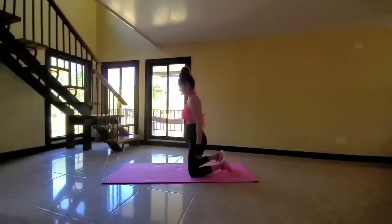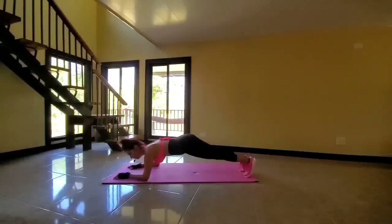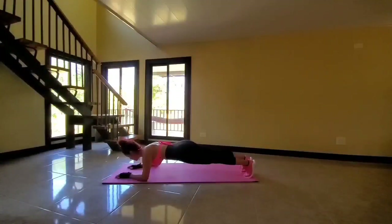We will be holding plank now. Let's go — go on your forearms to hold plank. Keep the body nice and straight and relax. Engage the core, focus on the core. Looking good, so proud of you. Hang in with me, we're almost there. 15 seconds left. Hold it. 10... 5.